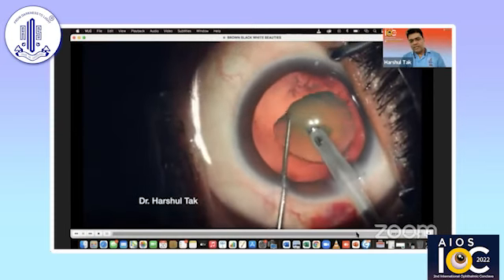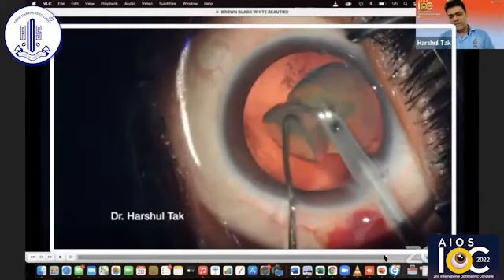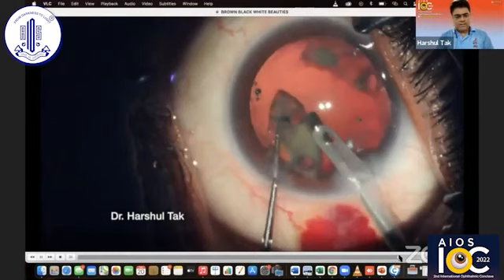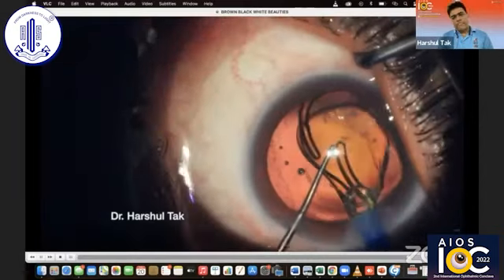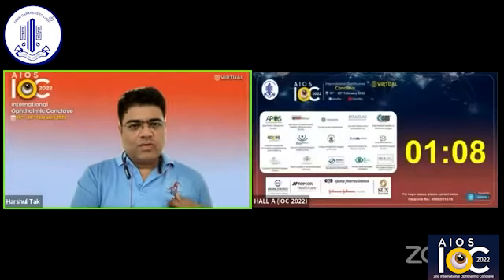Hold it from the center and chop it from the equator. This is the end of the case. With this, I come to the end of my presentation. Thank you very much.